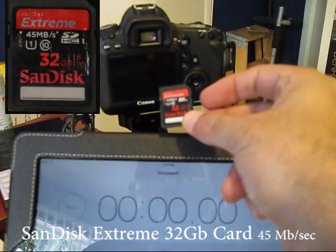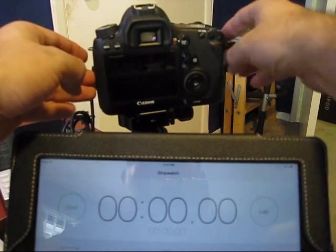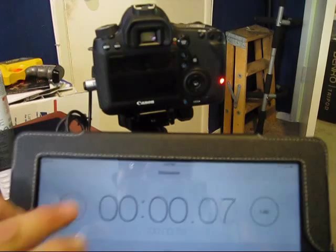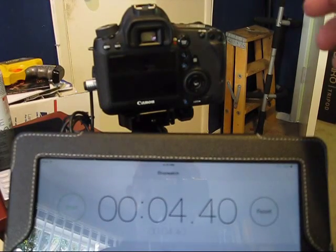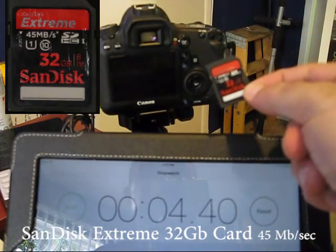Now we'll go ahead and test out the SanDisk Extreme card, which boasts a speed of 45 megabytes per second. That posts a time of about 4.4 seconds for the SanDisk Extreme.